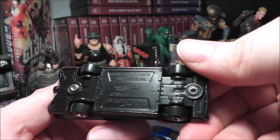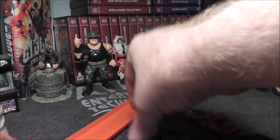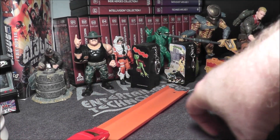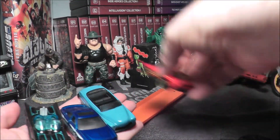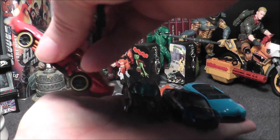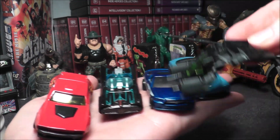For five dollars I think this is a fantastic set, especially if you are a Batman fan. These cars are going to do pretty decent on the track as well — except for the Bat of course. So there you go, the Batman Five Pack from Hot Wheels from 2023.